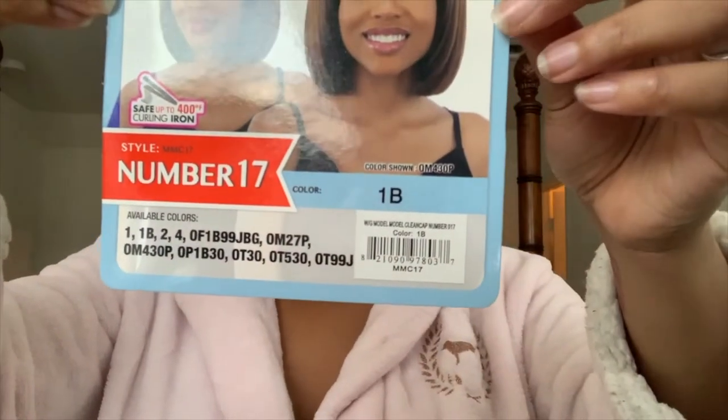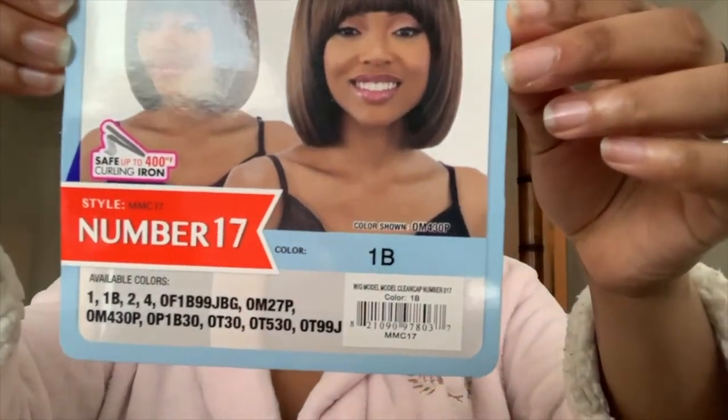It comes in an array of colors and this is style MMC 17, number 17, and I got my wig in a 1B.